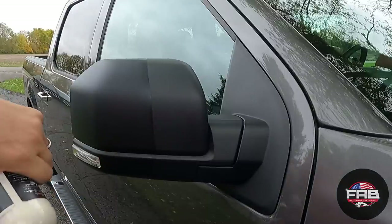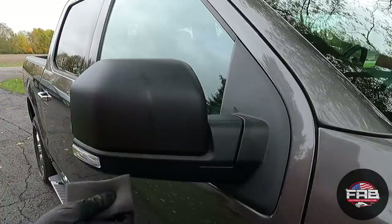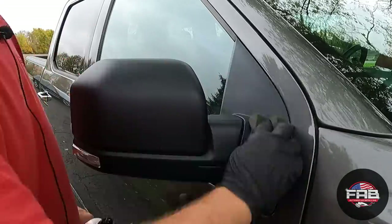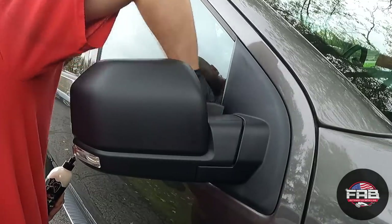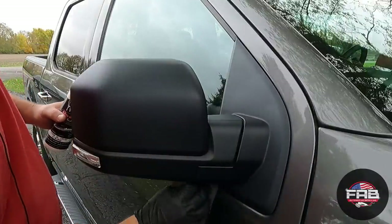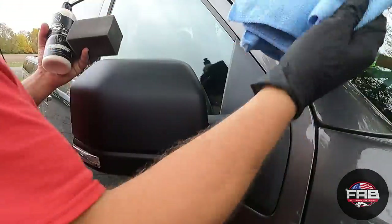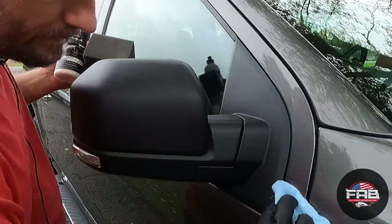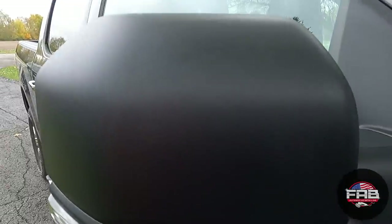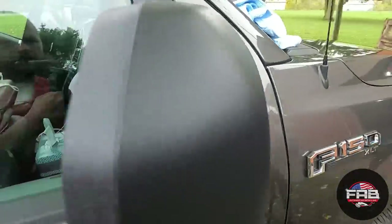It doesn't last forever, but it does leave it protected and it will be hydrophobic when water hits it for a couple of weeks — it is a water-based dressing. If you get it on any of your paint, trim, or glass, just take a microfiber towel and wipe it down, because trust me, you will. I'll just go right down the paint and right down the glass — bam, that mirror is done. Nice and rich black look, even, self-leveling — don't have to worry about leveling this product at all.